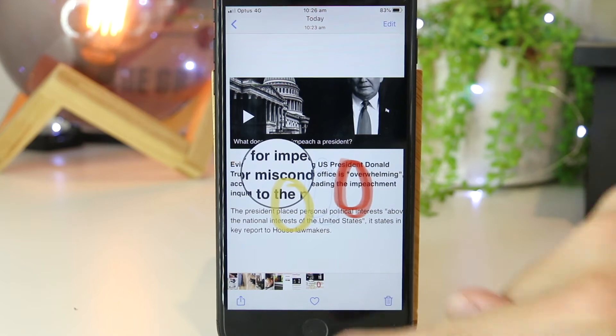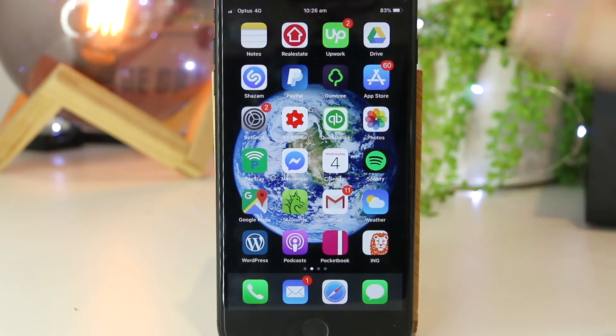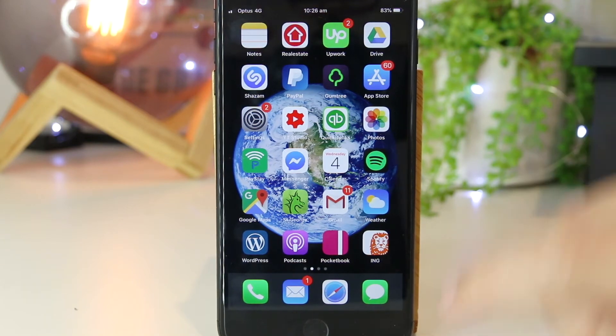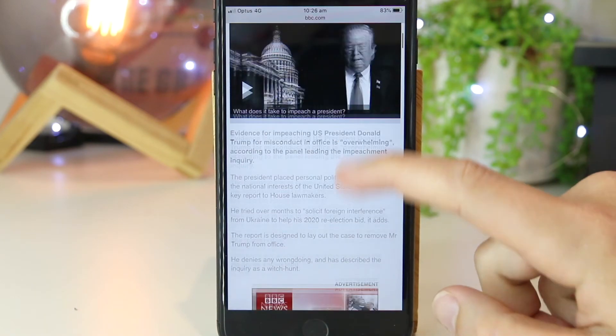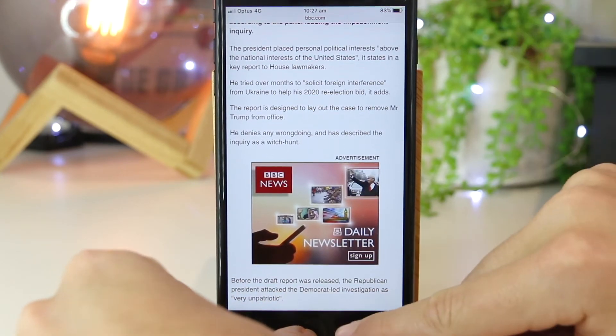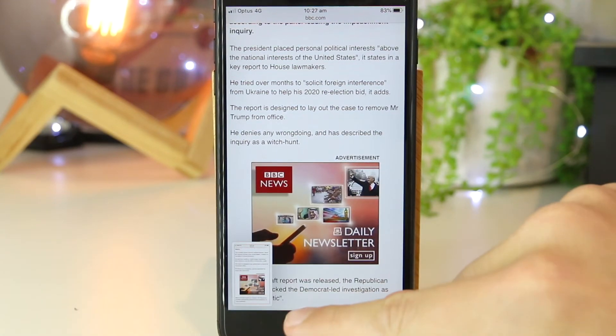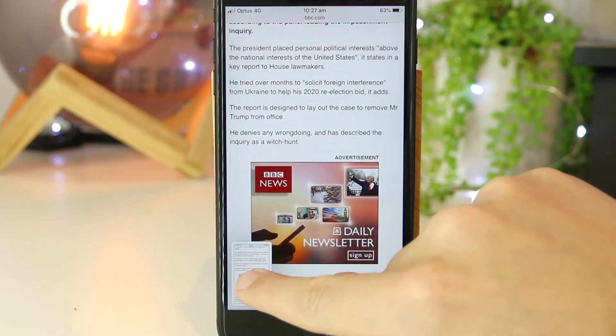As an extra step, I'll also show you how you can take a full-page screenshot of maybe a full-length article, or maybe just something else that you would like to screenshot. I'm going to go back to this same article, and again I'm going to press the home button and the lock button together. Once I do that, I'm just going to go ahead and tap on this preview.